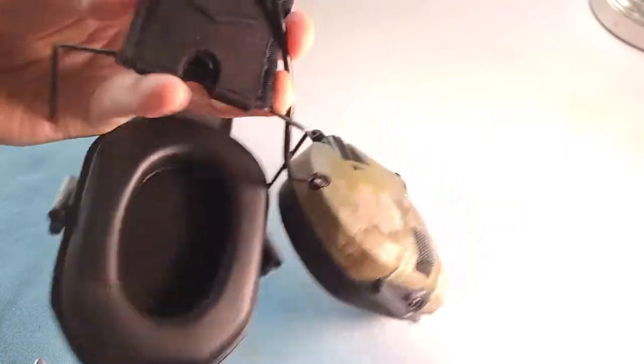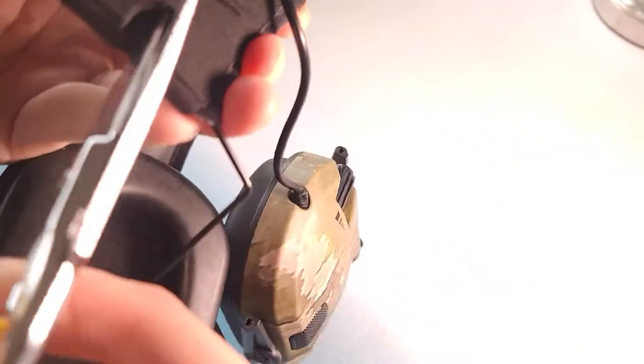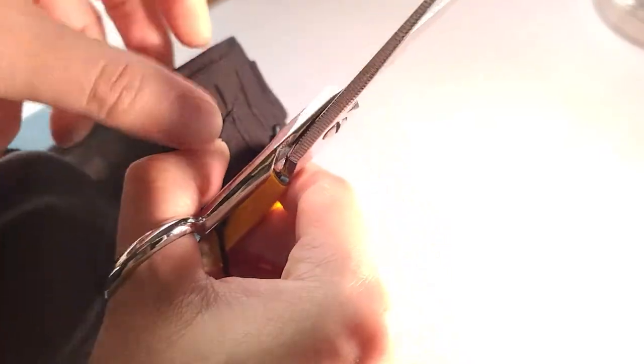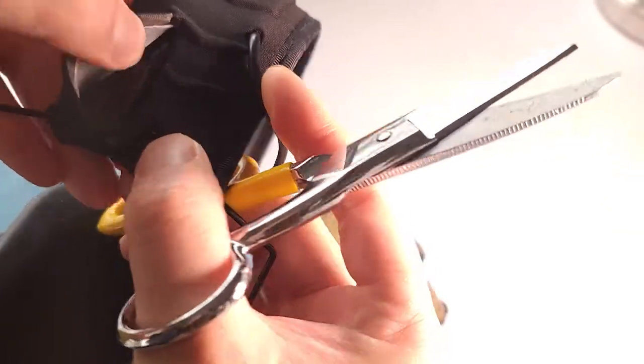Next step, you want a pair of scissors to cut the earband so that you can take out the wires. Make sure you don't cut into the wire. The wire is running along the right side of the earband, so I'm just going to cut out the left side.